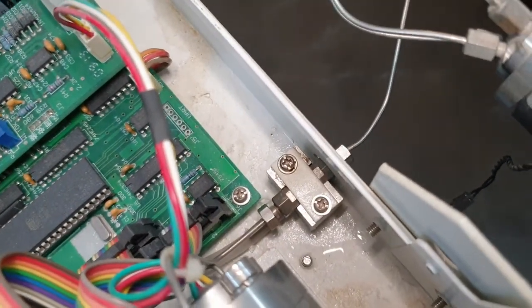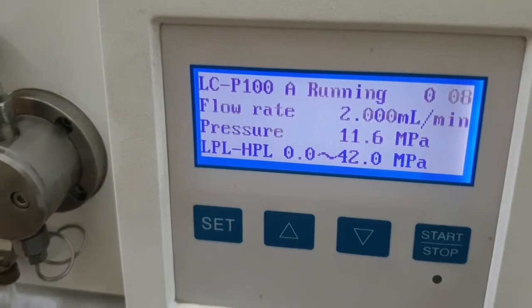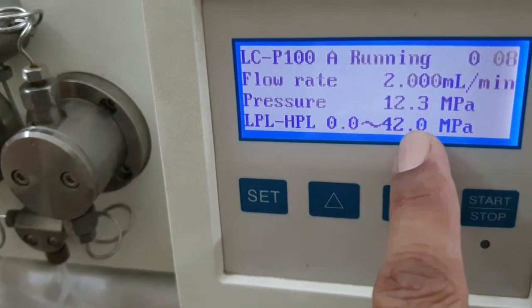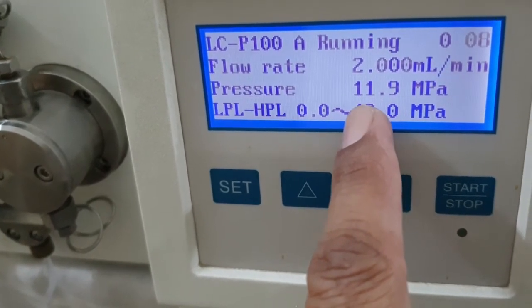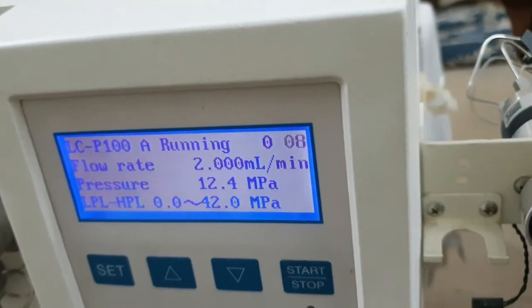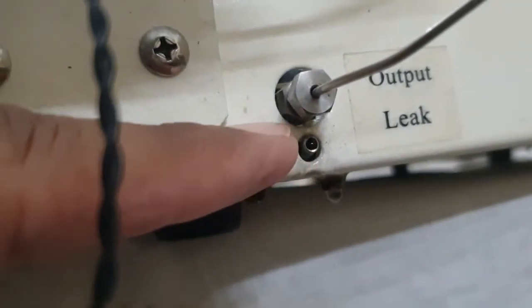Now we will rectify this problem. The flow rate is set at 2 ml per minute and the pump is in running mode. The back pressure is 11.9 MPa, but the limit is 0 to 42 MPa. It should be more than 12 — because of the leakage somewhere inside the pump, the pressure is low. We can see the drain point and check if there is any leakage from that part.